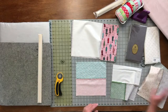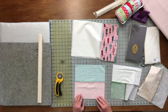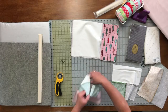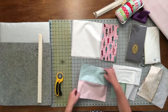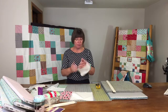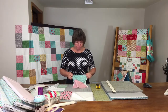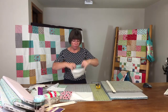Sew down each side and that's what it's going to look like. Now you've pressed it and it looks like a tube — anyone who has made a 20-minute table runner knows all about the tubes. You've got it looking like this, then turn it wrong sides out again.